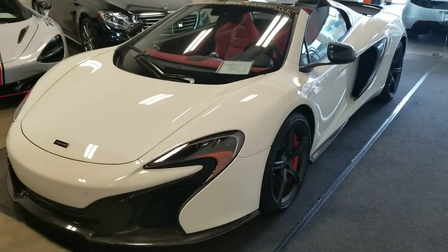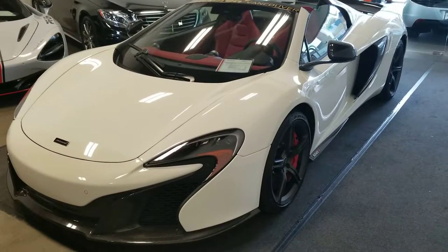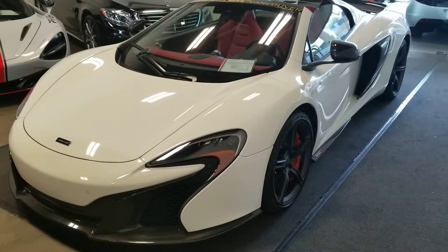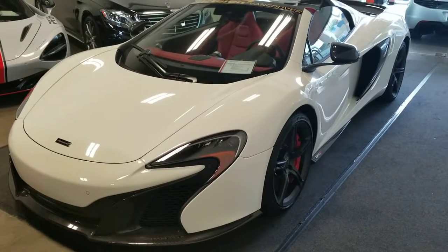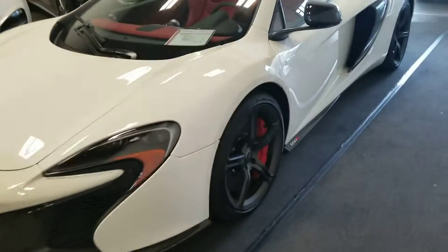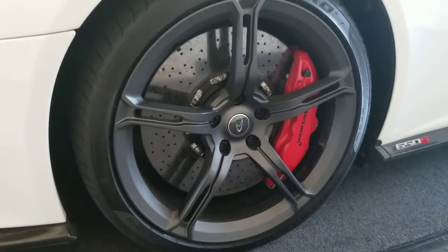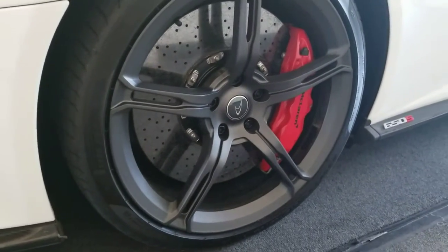Hi guys, Sean here again with a quick video walk around of our demonstration model McLaren 650S. This model, as you can see, is our elite white. It has special color red brake calipers with an ultra-lightweight five-spoke wheel and carbon ceramic brakes.